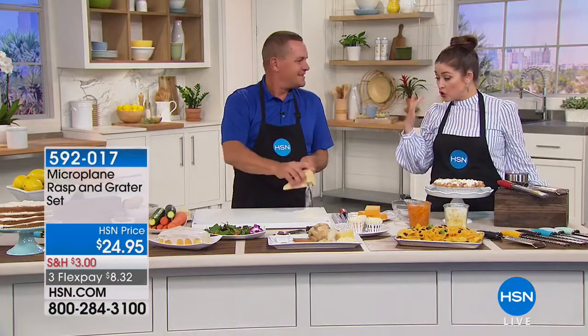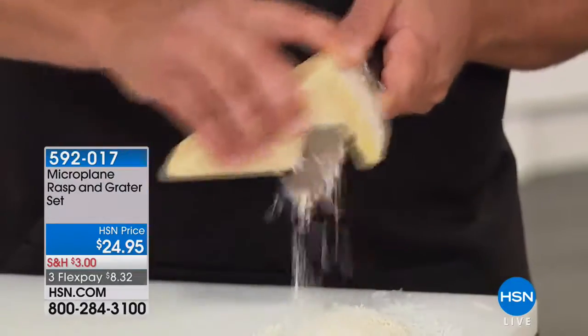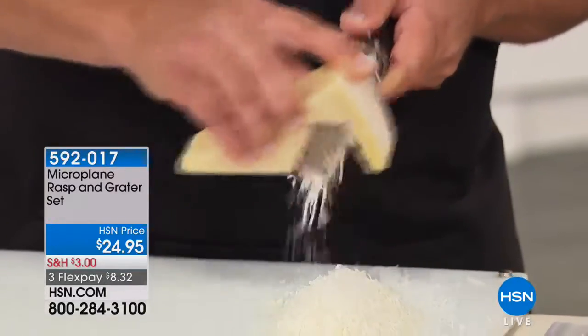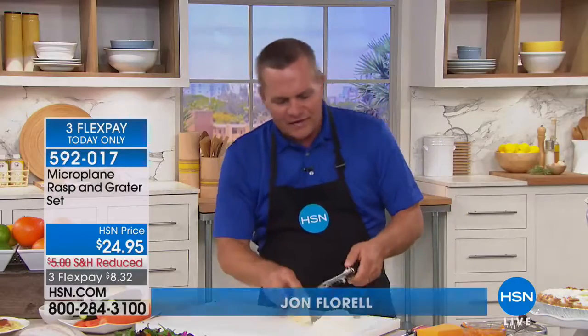John Florell is joining us next, and he is going to be microplaning. What a game changer in the kitchen. If you have not heard about microplaning, it is so incredibly sharp. You are going to be grating things like cheese easier than ever before. Look at how — this is parmesan, hard parmesan cheese. It comes out light, fluffy. In just a matter of seconds I just made a huge mound of parmesan. This is like restaurant quality grating, and the reason is because of Microplane.